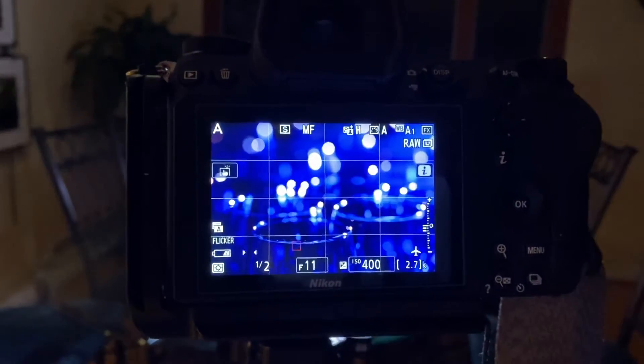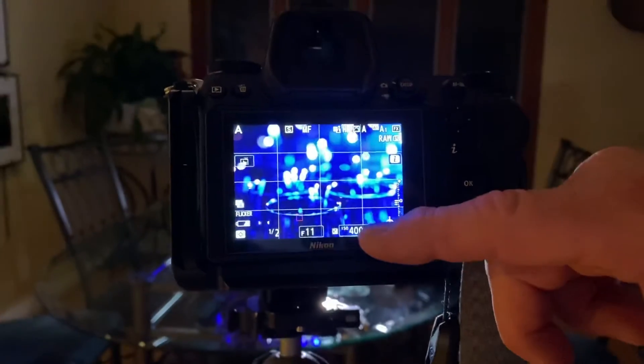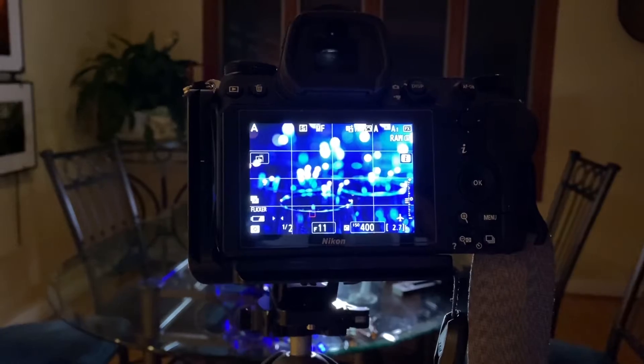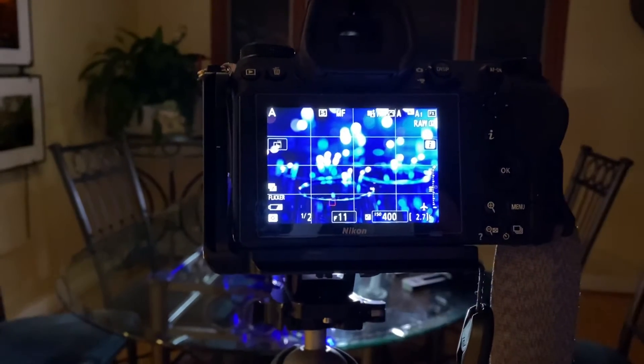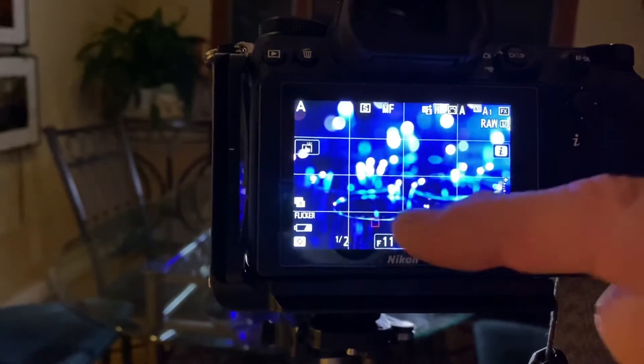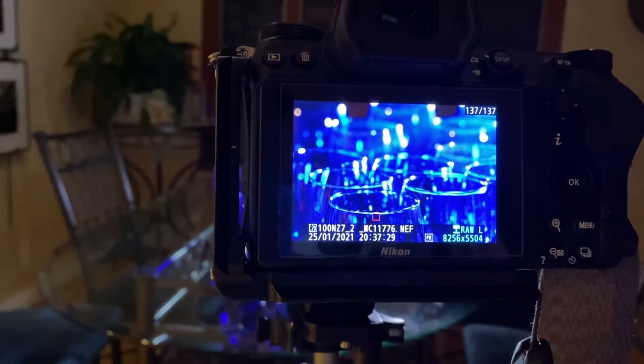The back glasses are spread out a little bit differently. I'm at aperture F11, ISO 400 with a minus two-thirds exposure compensation. That's going to give a shutter speed of about half a second. We've got focus right here on the front glass, and I'm just going to do a touch shoot.